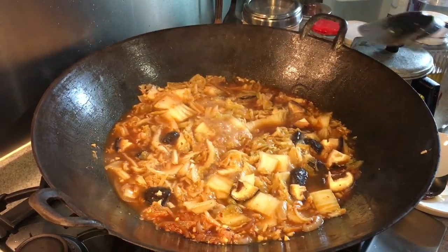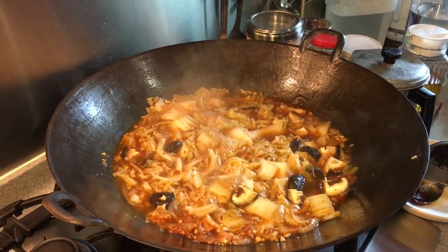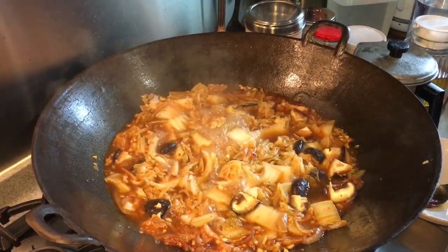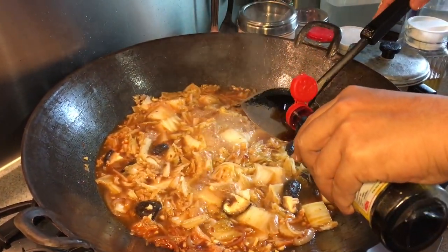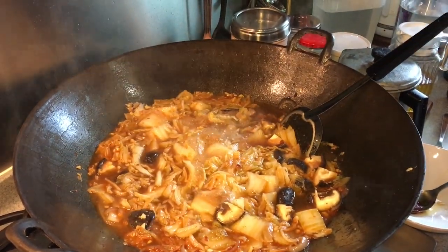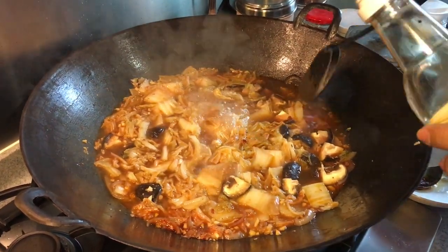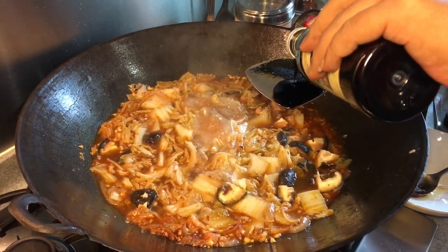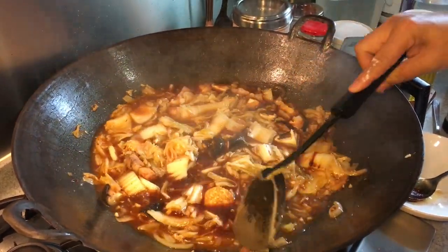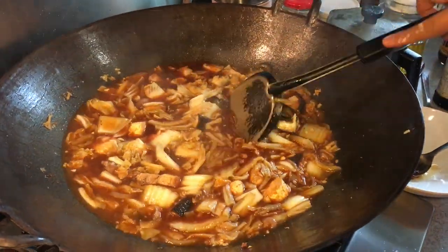Once it's boiling, taste for saltiness. I think we can add a little more soy sauce — about one tablespoon. If you want a slightly deeper color, add one tablespoon of dark soy sauce as well. As I mentioned, because of the large amount of veggie I'm using, I'm cooking in this big pan rather than the clay pot directly.